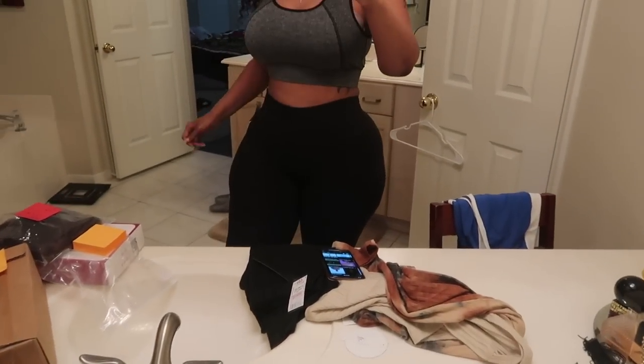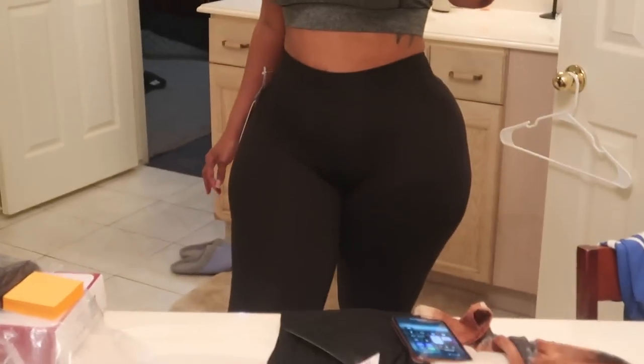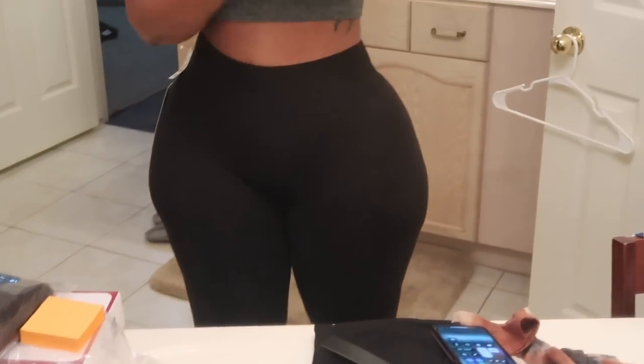These leggings - I don't even think y'all can see because they're so black. These leggings are $4.99. I want to say these are the best leggings I've ever had. Oh my God, they are so stretchy. I need to go back tomorrow and buy every pair. They have this great waistband.